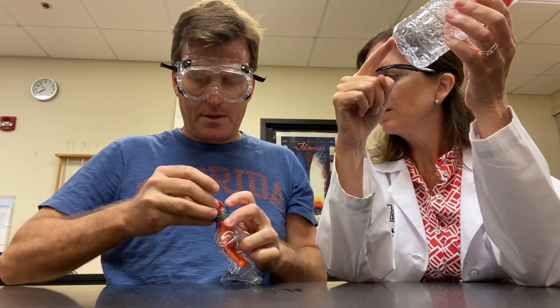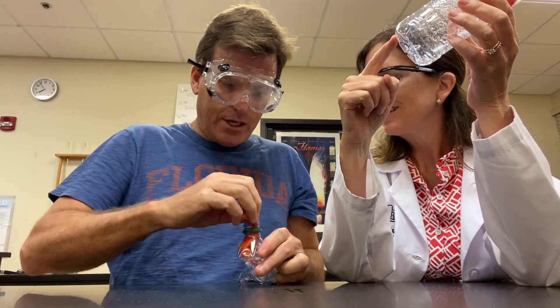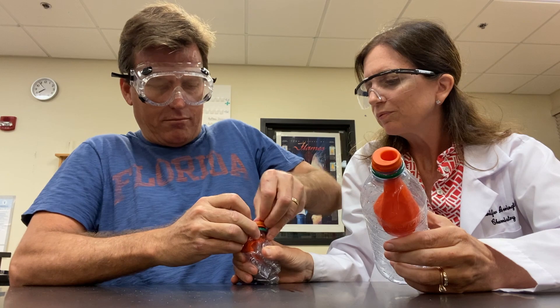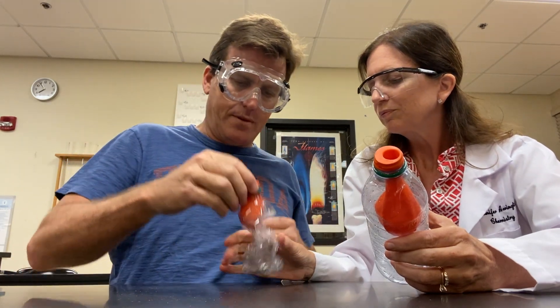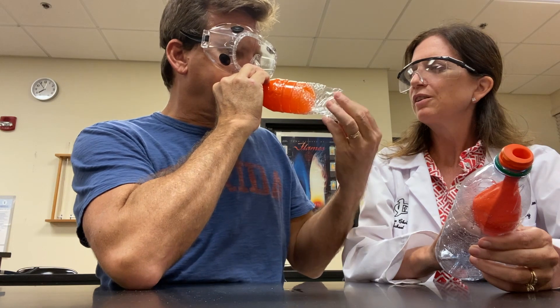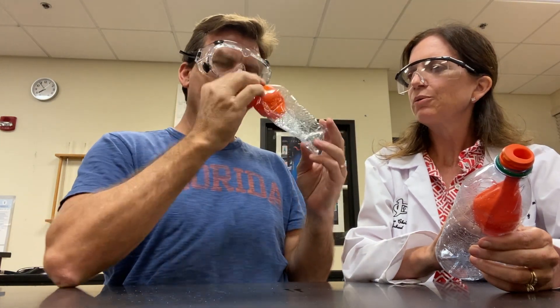What are you doing? I'm gonna do a demonstration — part of the experiment. Watch, hold my bottle down. All right, let it go. Oh, very smart. Now it works.